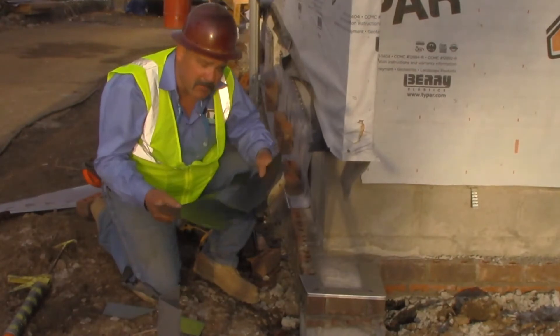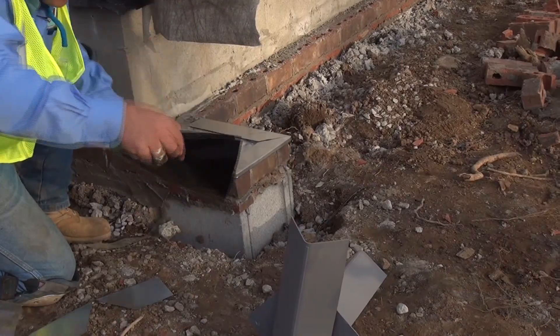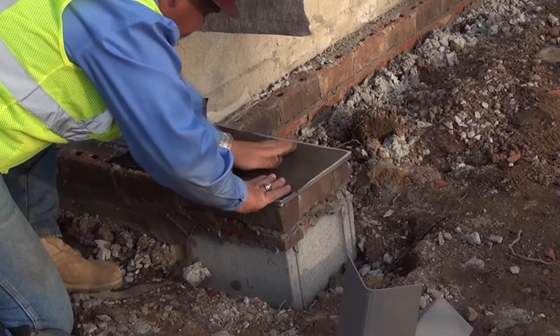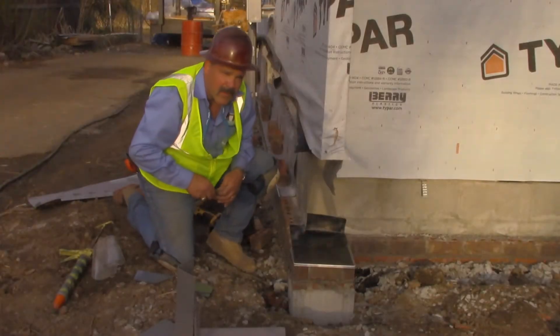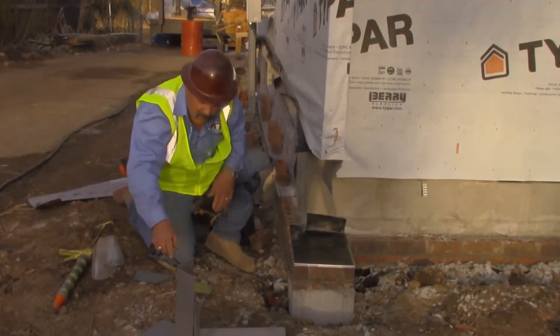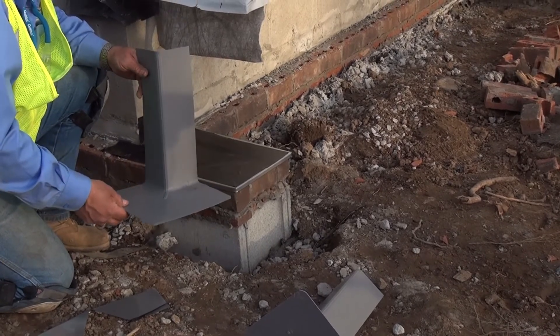I'm just going to go ahead and put a piece of flashing down on top of the drip edge. Now that that's in place, we're going to go ahead and take our pre-formed corner. We have 14-inch corners that go all the way up.